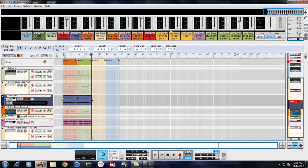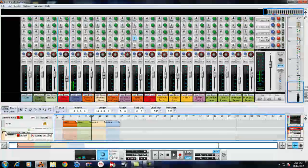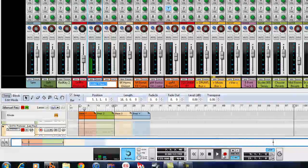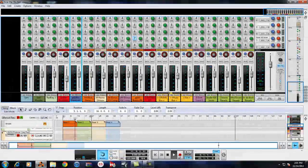We're not hearing anything — sorry about that. Same process: copy the name, paste it, put a 'P' in front of it, make it purple. That way you can go through and see all your purple tracks and know those are the ones that are playing. That simple.